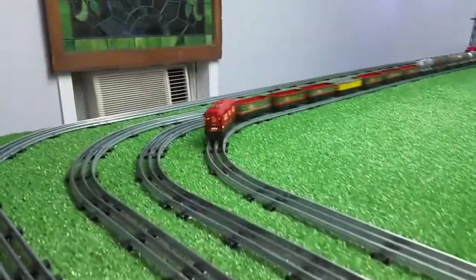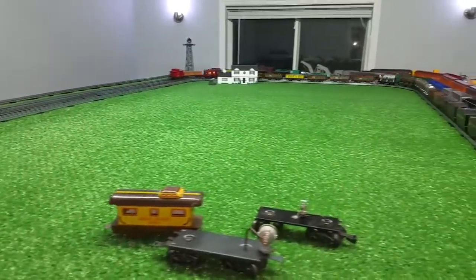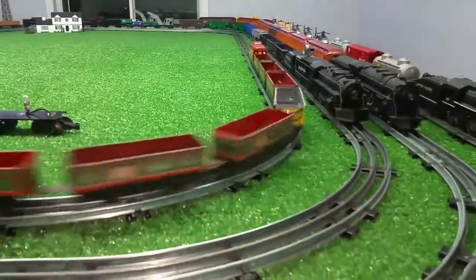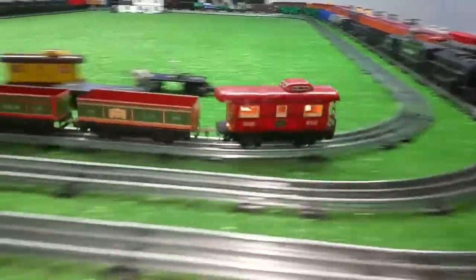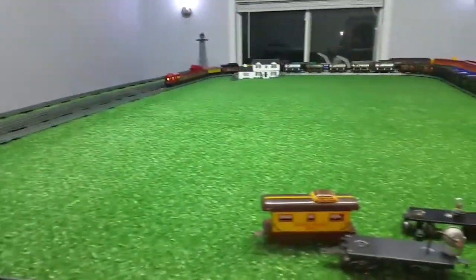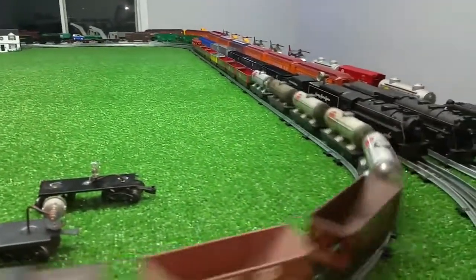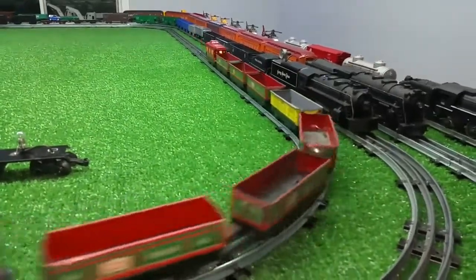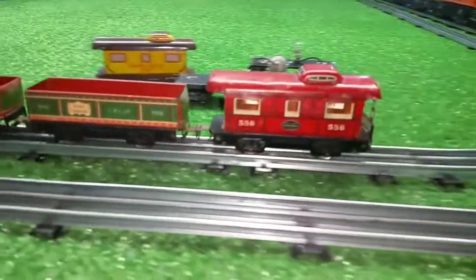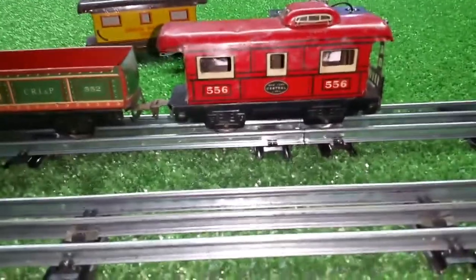A really simple way to add a light to an original tin litho car. It doesn't cost much, not more than a few dollars. And the nice thing about this, of course, is using this magnet — it's really simple to add a light to virtually any kind of car: plastic cars, metal cars, original cars, modern cars. It doesn't make any difference. This really works.